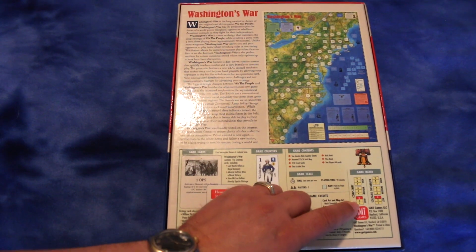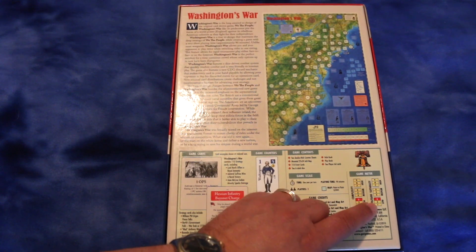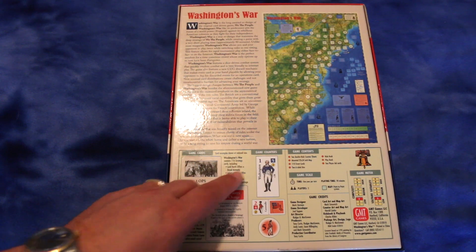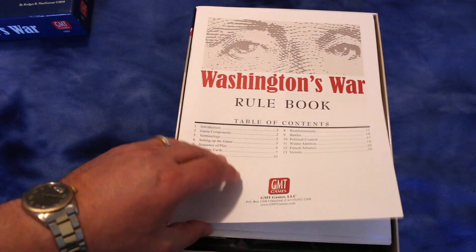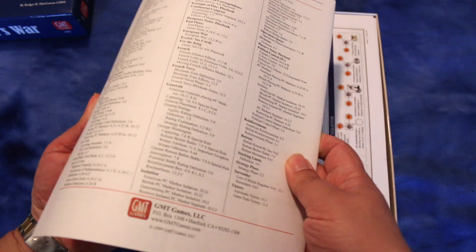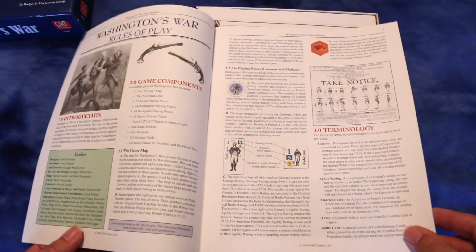Complexity is low — on the higher end of low though. Solitaire suitability is low. It's going over the components here, but we'll look at them inside. Nice box, very sturdy, good material. This glossy material generally holds up better against shelf wear than the non-glossy, I've noticed empirically at least. Here's the rule book — looks like it's 23 pages and it's in color.